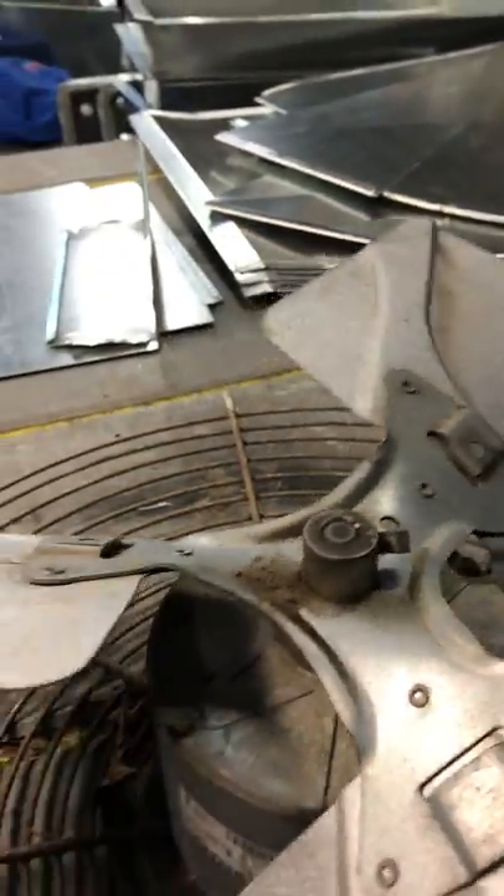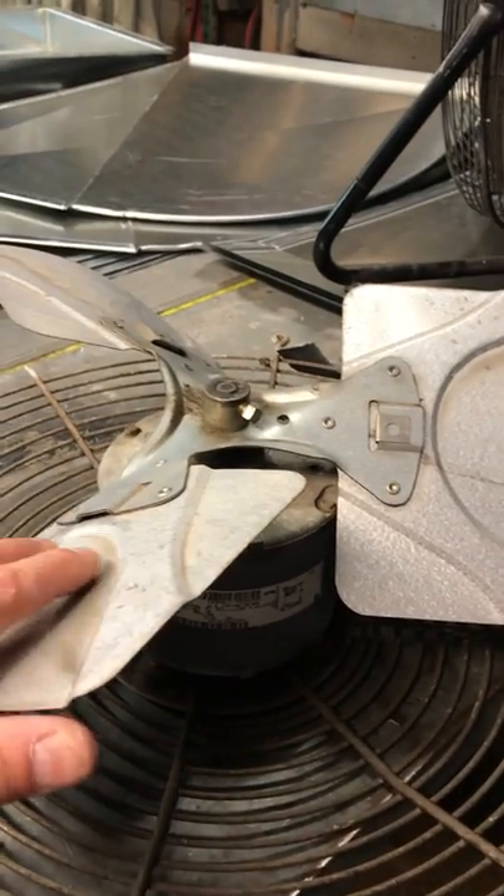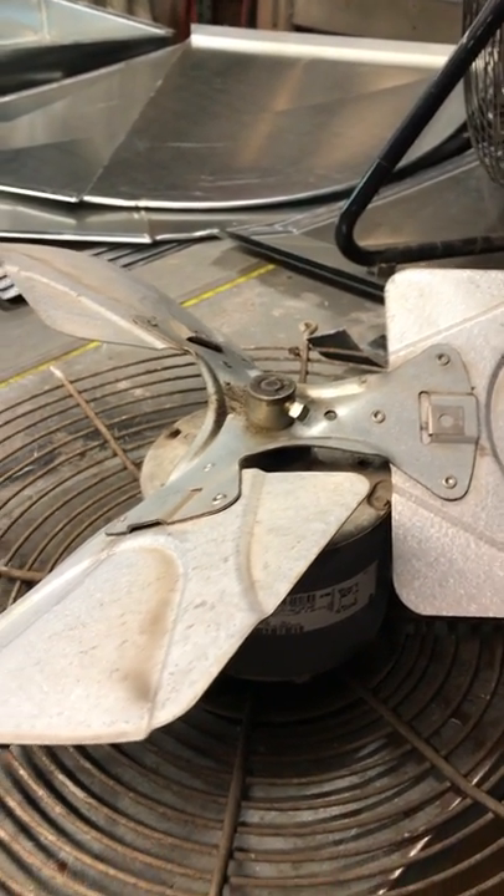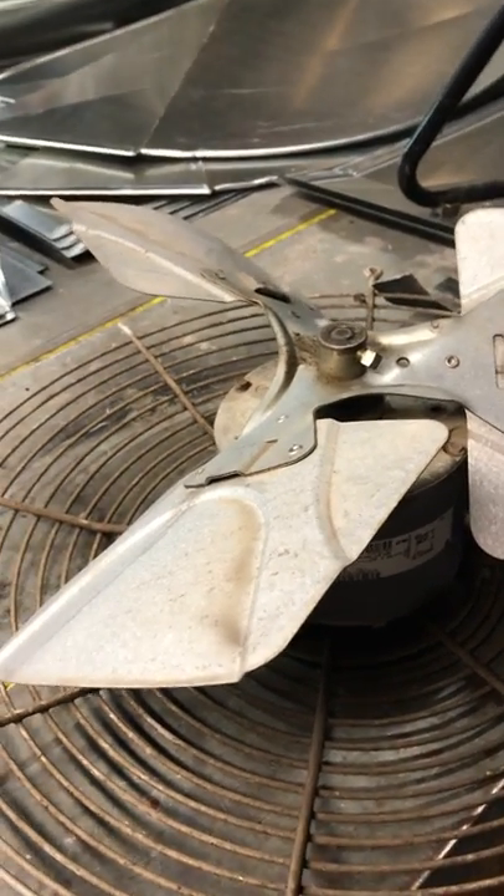And of course, you want to look at your fan blade and make sure that you don't install it upside down. That's also critical.